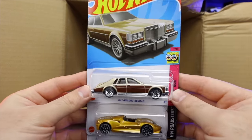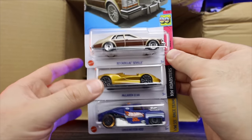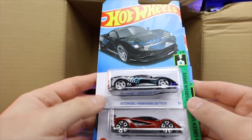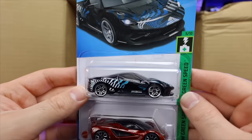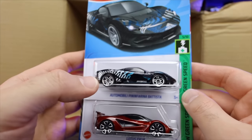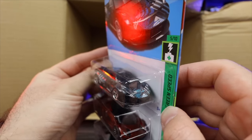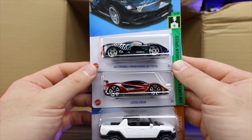Another 82 Cadillac Seville, the McLaren Elva, and the Erkenstein Rod — ones we've seen in the case already. We do have the Automobilia Pininfarina Batista in a brand new recolor. I think it's black with some weird graphics on the back — I'm not a huge fan of those graphics. I like a cleaner look for a hypercar. But we got the Lotus Avaya in the new color.